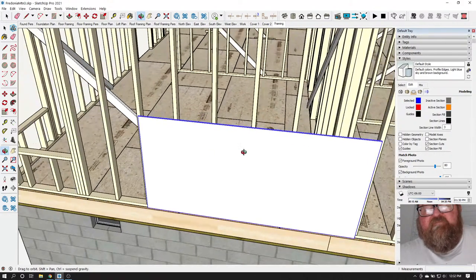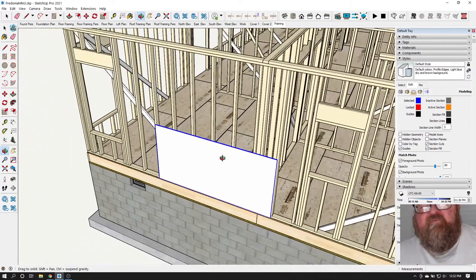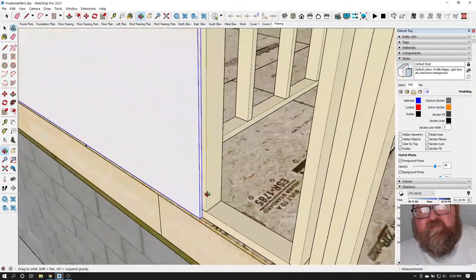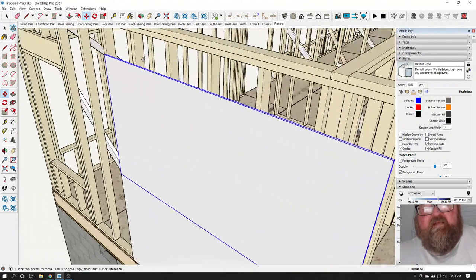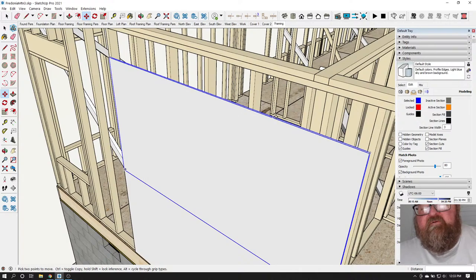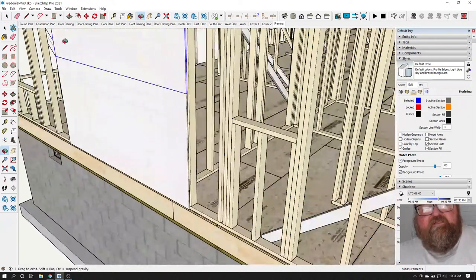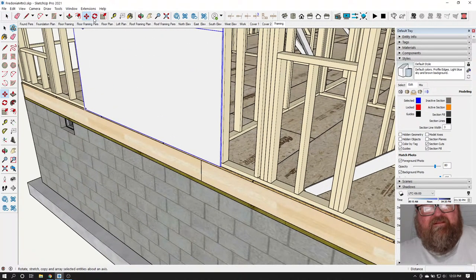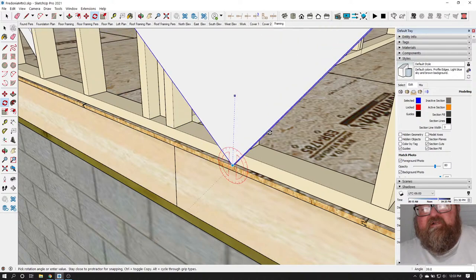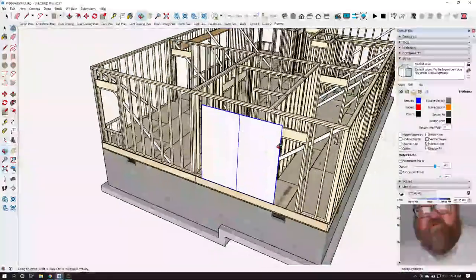If a noob goes and lays the sheeting horizontally, now I've got to run two rows of blocks — because the wall is nine feet tall — and I've got another edge I can't nail eight inches on center. If you would just not listen to Reddit, because Reddit never built anything, you would realize that plywood and OSB is meant to be stood up vertically. On an eight-foot wall, there's no blocking required.